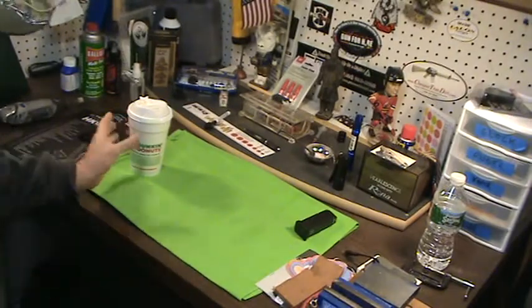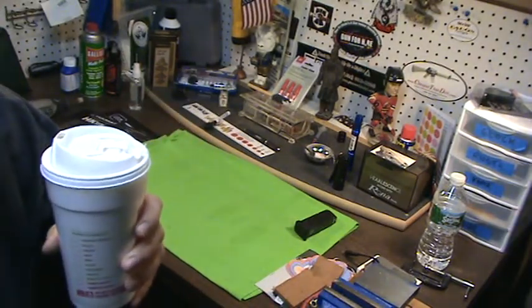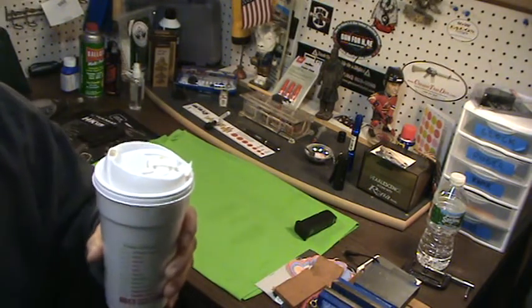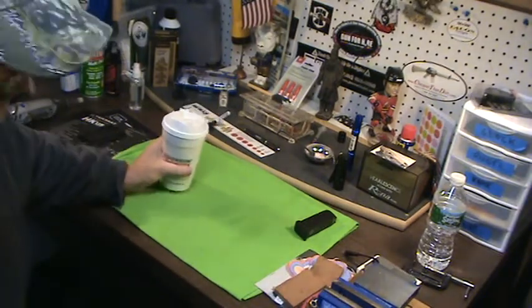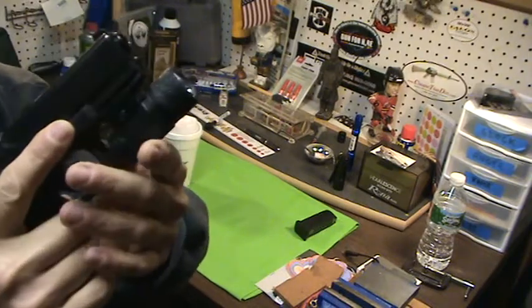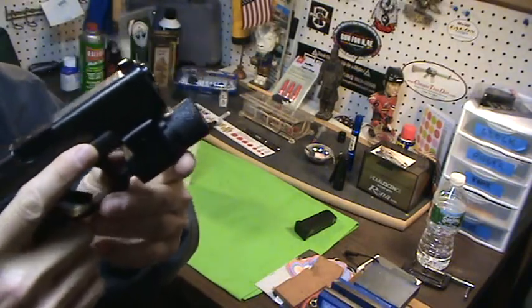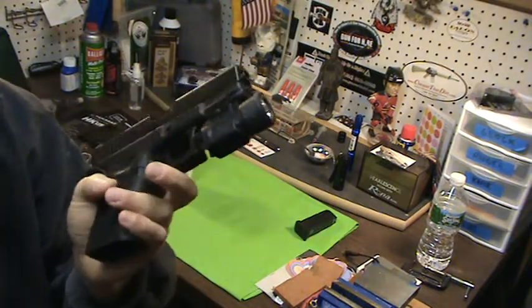Good morning YouTube, got my coffee, nice early in the morning — I do a lot of my videos in my man cave while the family's asleep, nice and quiet. I did a little video on my TRL 3, which is a great handgun light, relatively inexpensive, durable, works great. There are a lot of other great handgun lights out there too.